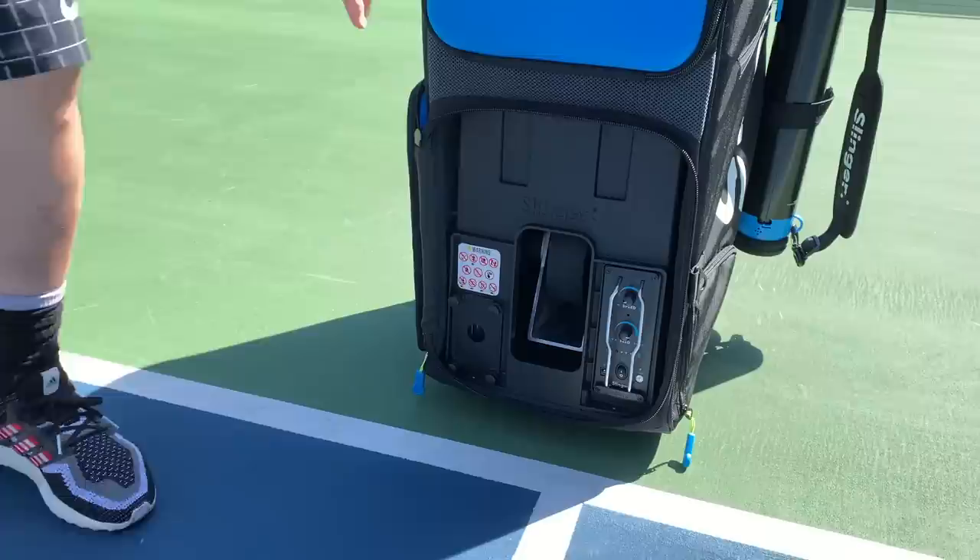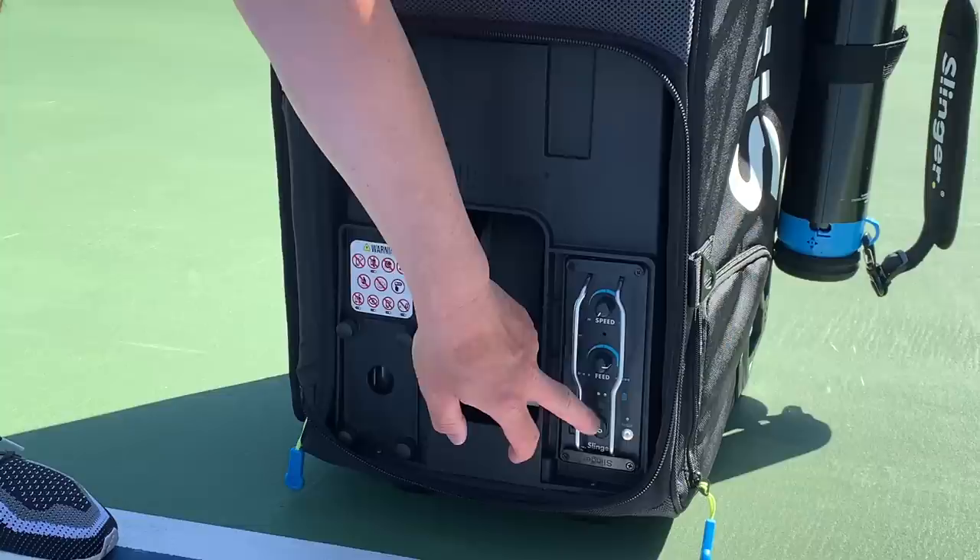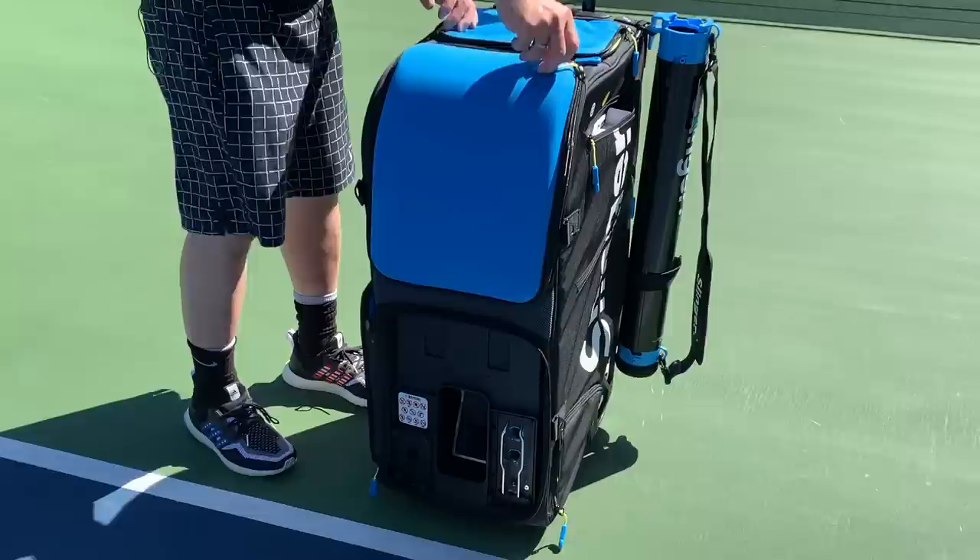This is the mechanism that shoots the ball out right here. I can adjust the speed of the ball, the feed rate — so how fast the ball will get fed to you. And that is the power button right there.